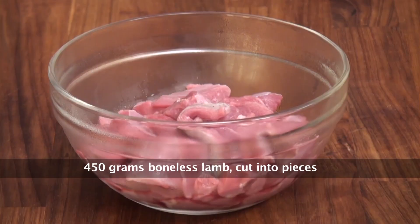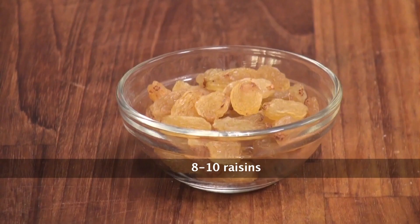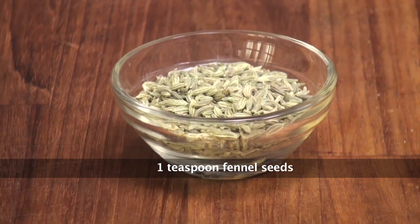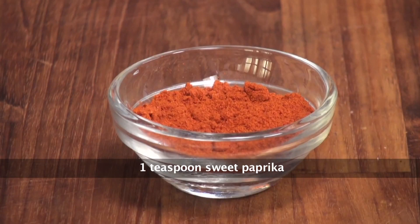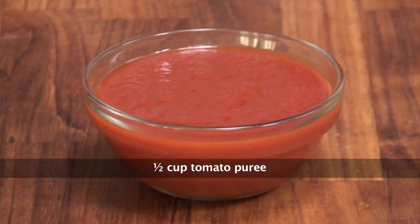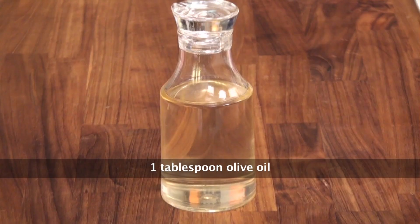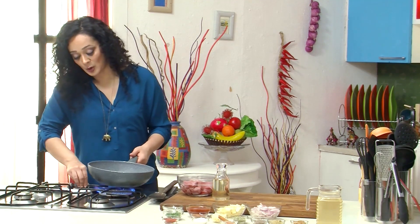For this recipe, I am going to need boneless pieces of lamb, sliced onion, sweet potatoes, raisins, ground coriander, whole cumin seeds, fennel seeds, finely chopped garlic, garam masala, whole cinnamon, sweet paprika and some salt, tomato puree, bay leaf, lamb or chicken stock and olive oil. So first thing I need to do is heat some oil.